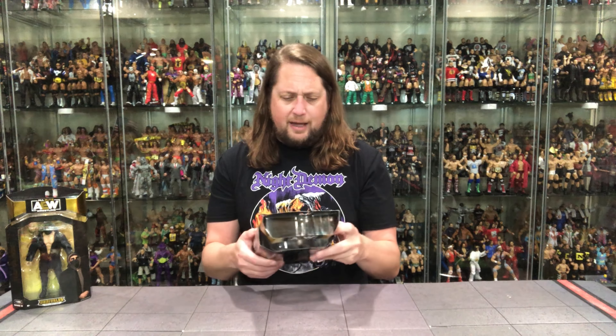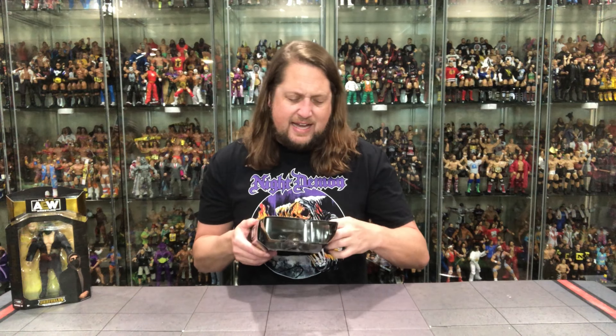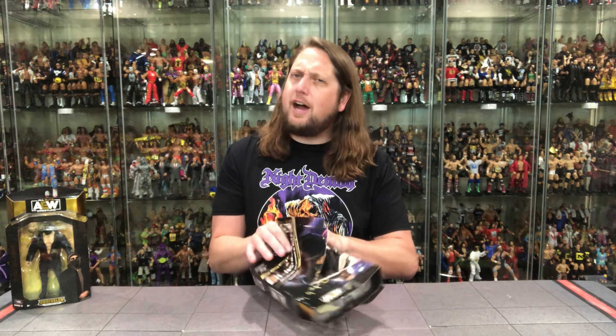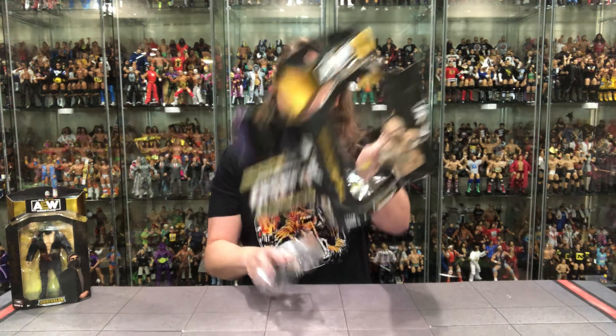Looking good right here. We've got Sting, Darby Allin, Wardlow, Dan Housen, The Blade, and The Bunny in the set. We do know The Bunny and Dan Housen are the rare chase additions, so a little bit harder to find for those two. But Butch — all day long, we're getting the Butcher out.